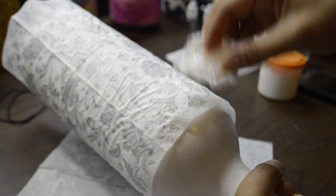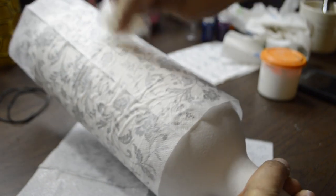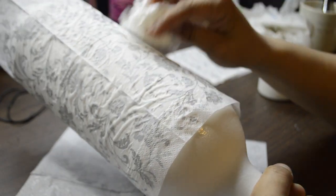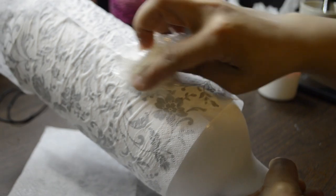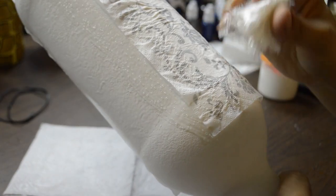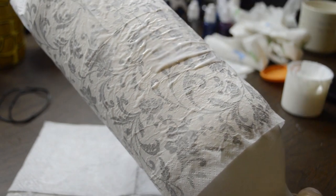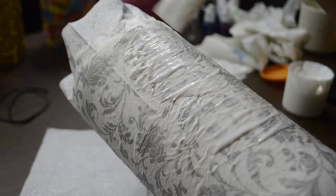Now, using a crumpled up piece of plastic wrap, I smoothed out the wrinkles on the whole napkin. Do this very lightly. Don't worry if it's not perfect — we'll be adding glitter and won't be able to see the wrinkles anyways. Now give the whole napkin a coat of Mod Podge and set that aside to dry.